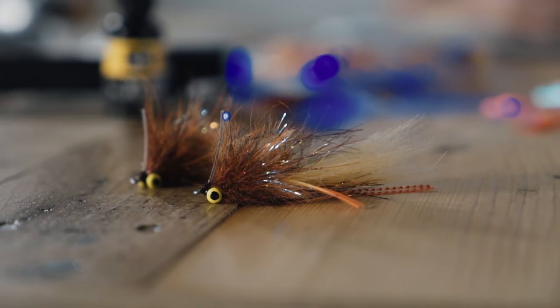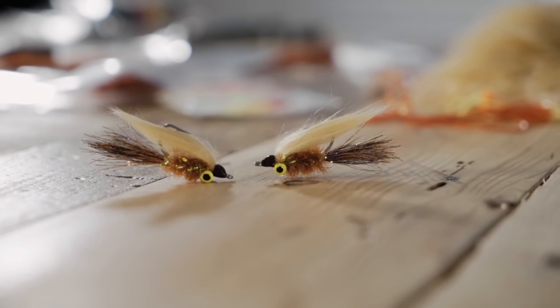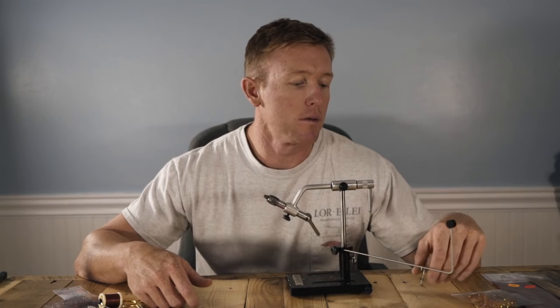What's up guys, my name is Nick Davis at 239Flies. Today we are going to tie the Redfish Ritalin. It's a pattern that I've been tying for a couple of months now and you guys have been really interested in how to tie it, what goes into it. It's pretty simple, very straightforward. We're also going to do a fly you can tie with some of the same materials called the Marsh Critter. Both are really good Redfish flies but also effective for Snook and Sheepshead and anything else that eats a shrimp or small baitfish. So without further ado, let's do it.